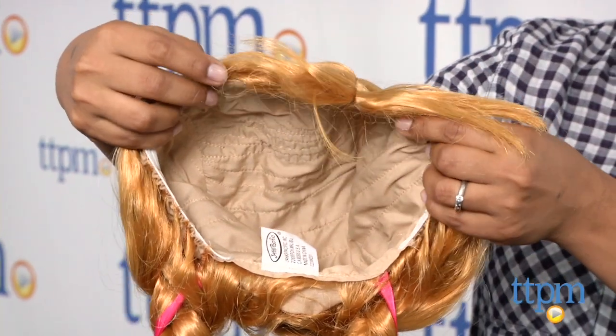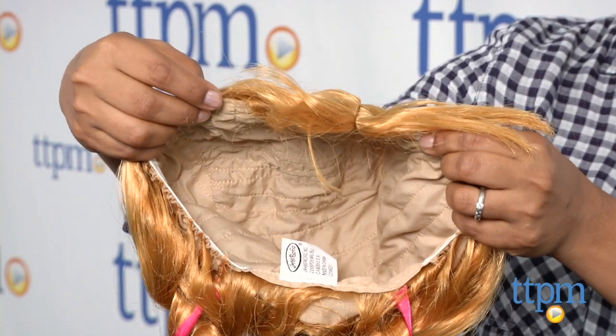One thing to note: since this wig is one size fits all, it might be a little big for the younger kids, but nothing a few bobby pins can't tackle.